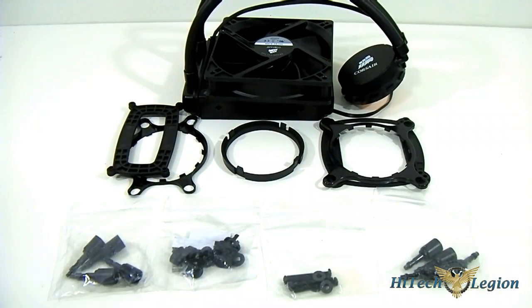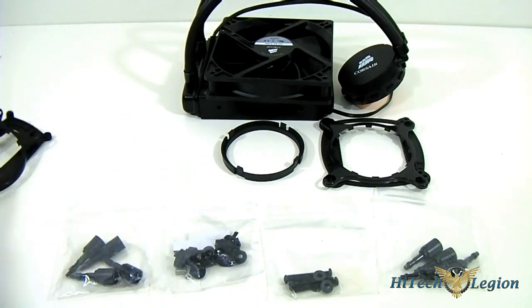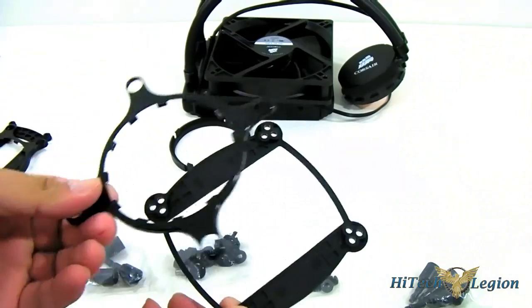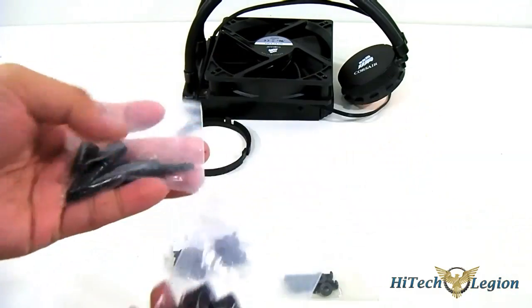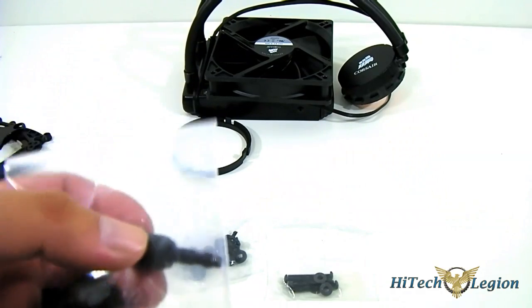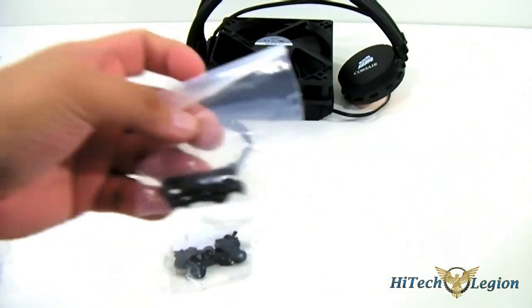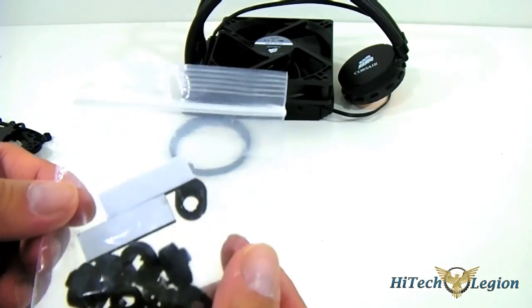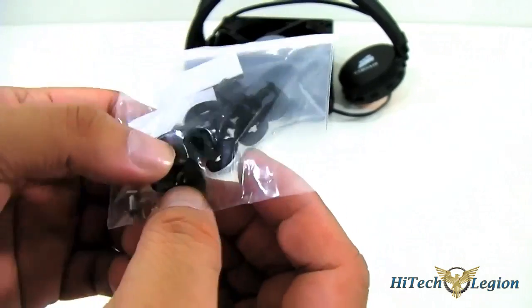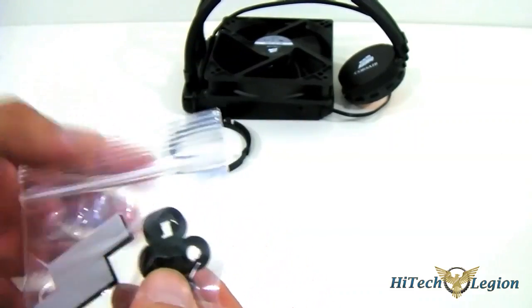Here we have our Corsair H55 kit laid out in front of us with all the accessories. You have the back plate for AMD and the retention plate with it as well. You have the corresponding mounting kit for Intel as well with the back plate and retention mount. You also get the accessory pins — for locking with LGA 2011 — while you get the regular one for locking both AMD and Intel motherboards. You also have fan mounting screws, adhesive backing so you can install the back plate, and the locking mechanisms for the metal back plate, while the rest are for mounting the long screws in front.